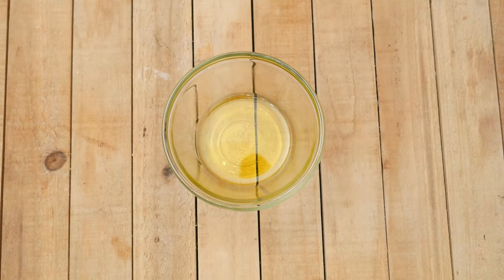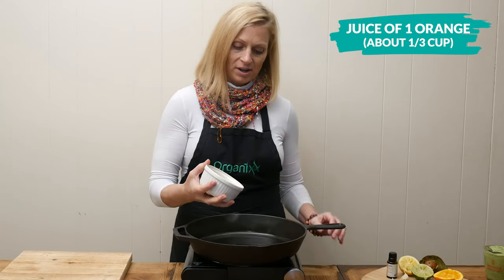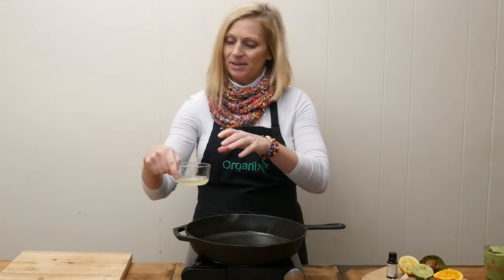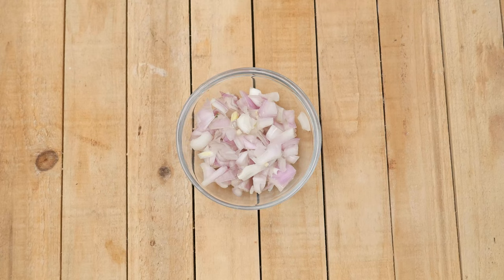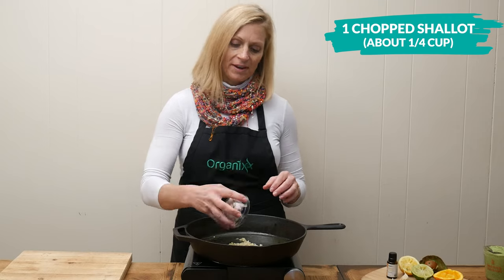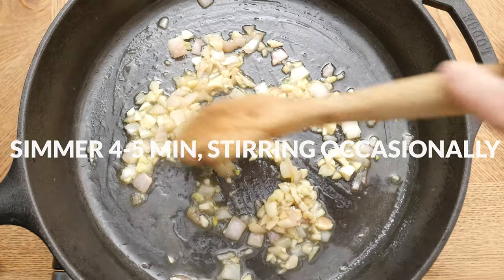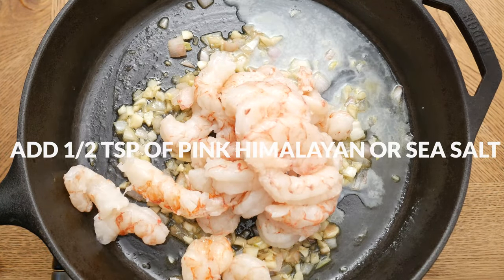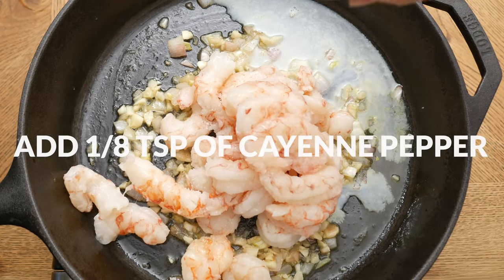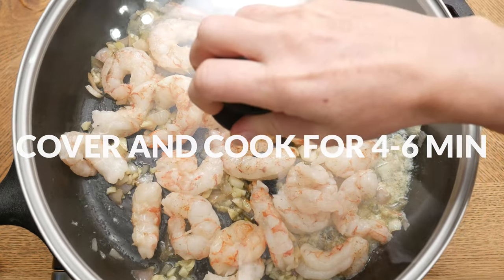Once you're finished making your dressing, set it aside. Then in a large skillet over medium heat, add in one tablespoon of heart-healthy olive oil, the juice of one orange which is about one third of a cup, the juice of one lemon which is about two tablespoons, four minced cloves of garlic, and one chopped shallot which is about one quarter of a cup. Bring your ingredients to a simmer and cook for about four to five minutes, stirring occasionally. Add in one pound of peeled and de-veined shrimp, one half of a teaspoon of pink Himalayan or sea salt, and one eighth of a teaspoon of cayenne pepper. Cover and cook for about four to six minutes until your shrimp are cooked.